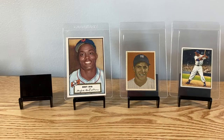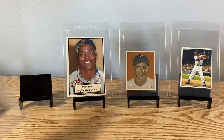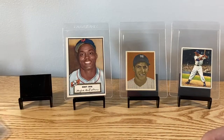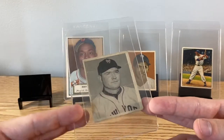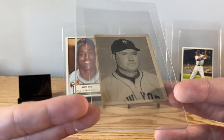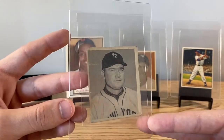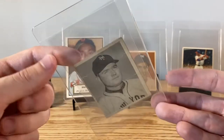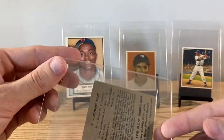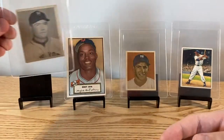You can see how crisp the colors are on these two here — awesome images on those. The other one we got from the dealer was this '48 Bowman Johnny Mize rookie, got some creases through him, still a Hall of Fame rookie though in '48 Bowman. This one also needs to be shipped out today.